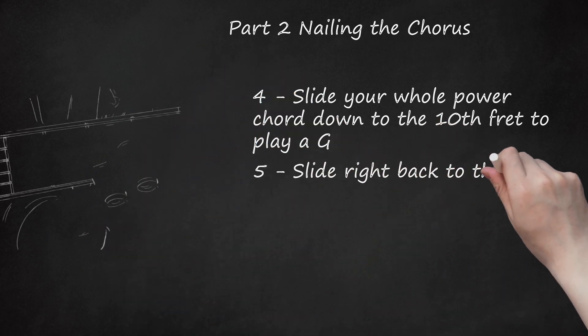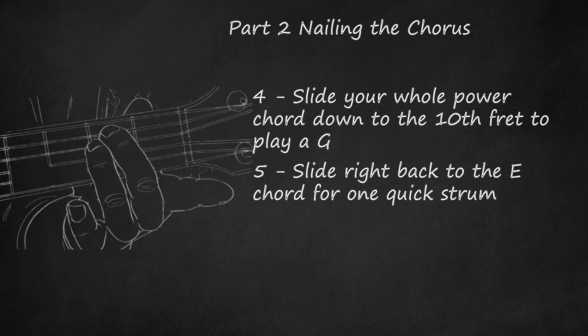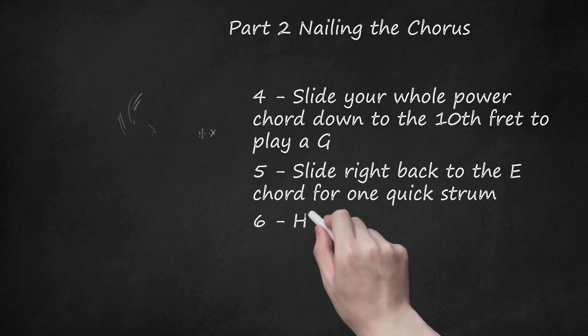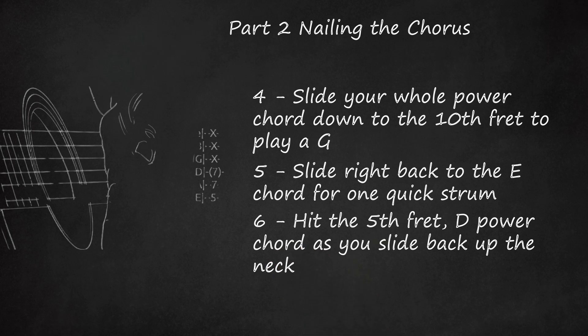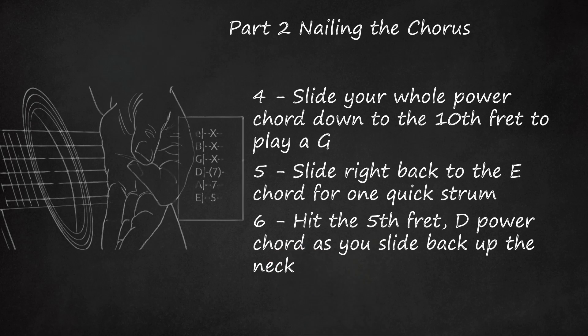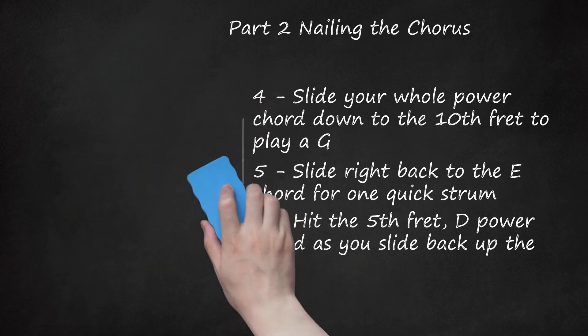Slide right back to the E chord for one quick strum. From here on out, you'll be repeating the bass riff, just with power chords. Hit the E one more time on your way back up the guitar. Then hit the 5th fret D power chord as you slide back up the neck — the 5th fret on the 5th string. The chord: E-X, B-X, G-X, D-7, A-7, E-5.